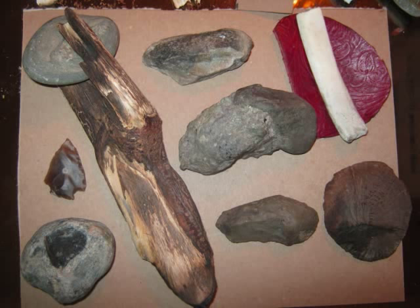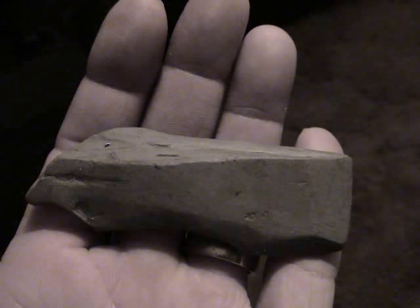These flint knapping tools are well over 5,000 years old. The hippo and the hand holder is used for making Clovis points, sheath arrow points, and of course the common paleo period arrowheads. Without those tools, you wouldn't be able to make those.